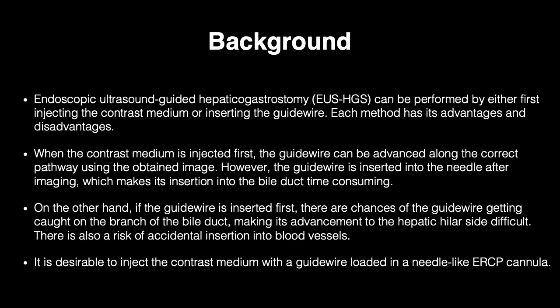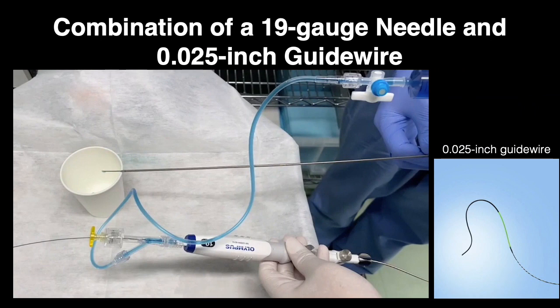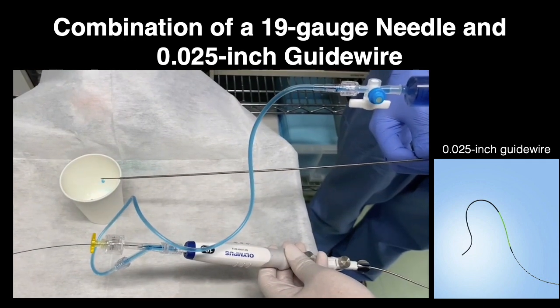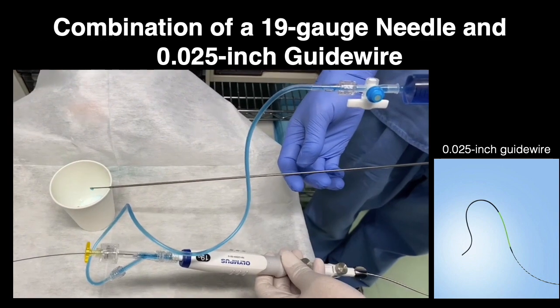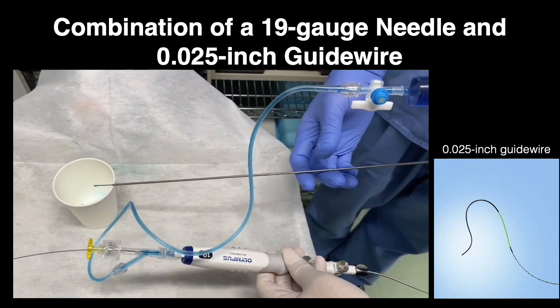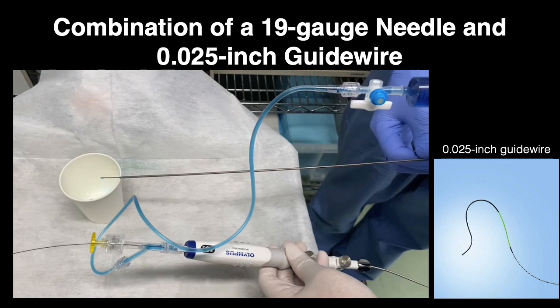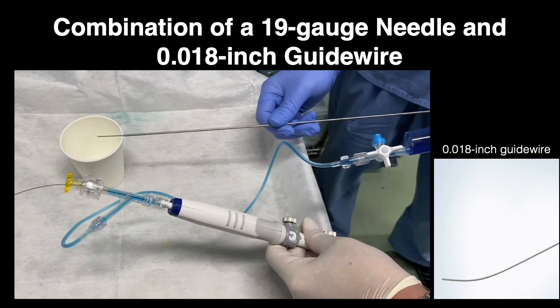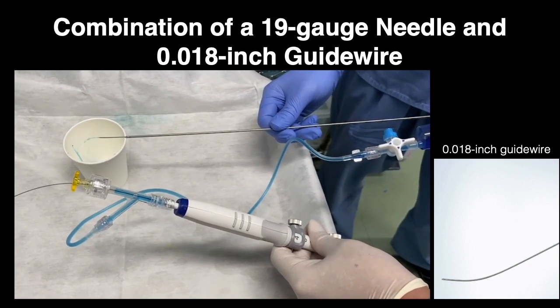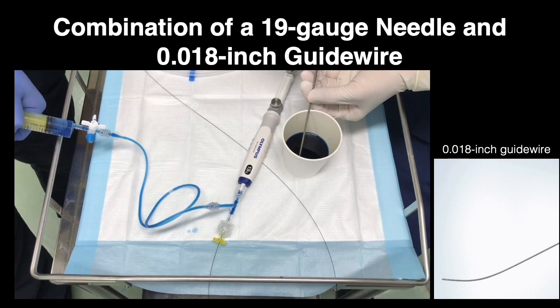It is desirable to inject the contrast medium with the guide wire loaded in a needle-like ERCP cannula. It is necessary to pay attention to the size combination of the needle and the guide wire. If a 19-gauge needle loaded with a 0.025-inch guide wire is used, it would be difficult to aspirate bile juice and push out the contrast medium due to the guide wire occupying the needle's inner circumference. However, a combination of a 19-gauge needle and 0.018-inch guide wire allows easy aspiration and injection.